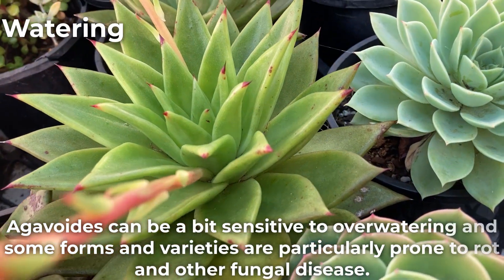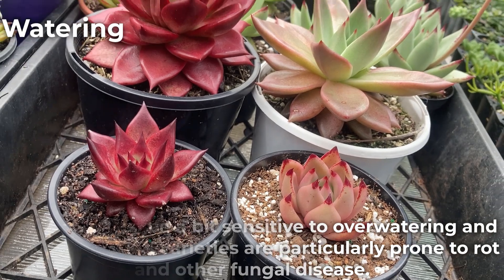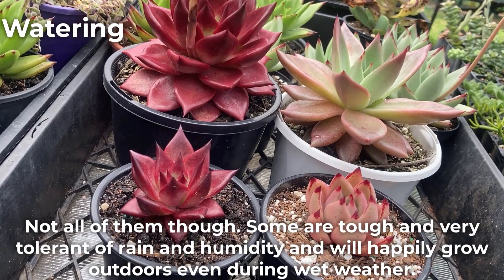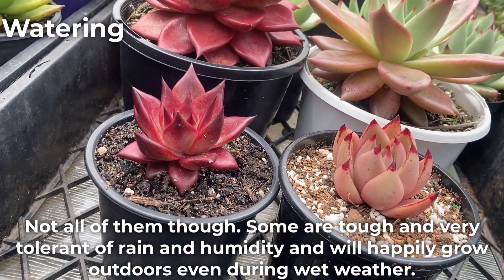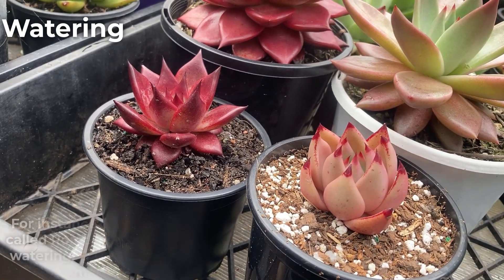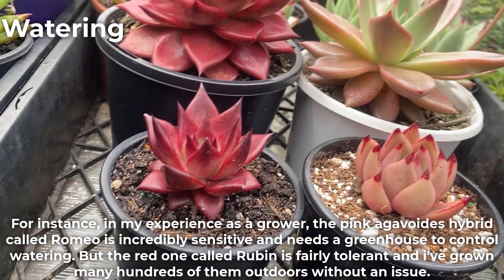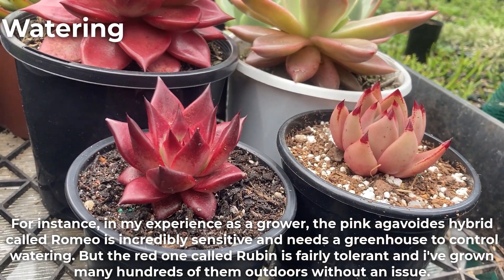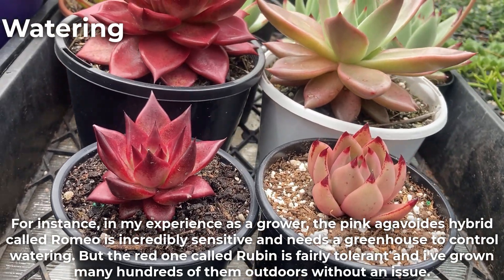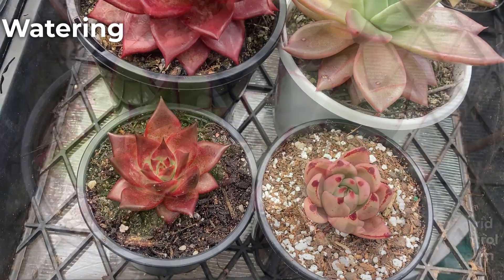Agavoides can be a bit sensitive to over-watering, and some forms and varieties are particularly prone to rot or other fungal disease. Not all of them though. Some are tough and very tolerant of rain and humidity and will happily grow outdoors even during wet weather. For instance, in my experience as a grower, the pink agavoides hybrid called Romeo is incredibly sensitive and needs a greenhouse to control watering, but the red one called Brubin is fairly tolerant and I've grown many hundreds of them outdoors without an issue.